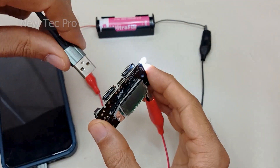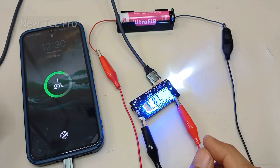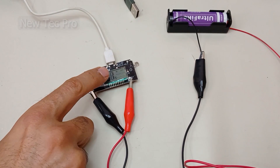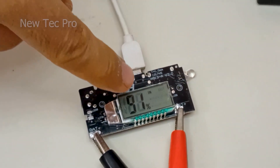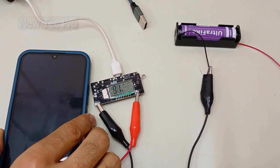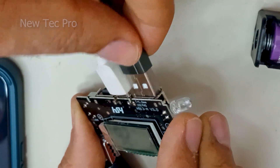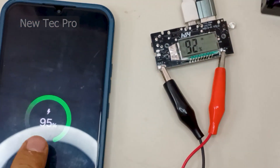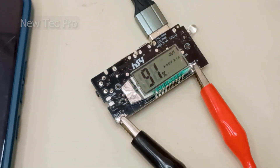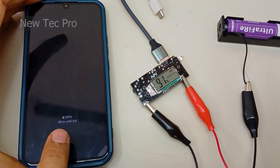Testing phone charging: my phone is charging on USB port one. The battery charging input indicator is active. I also try the 2.1A USB port, and my phone is charging there as well — the 2.1A output is active for charging.